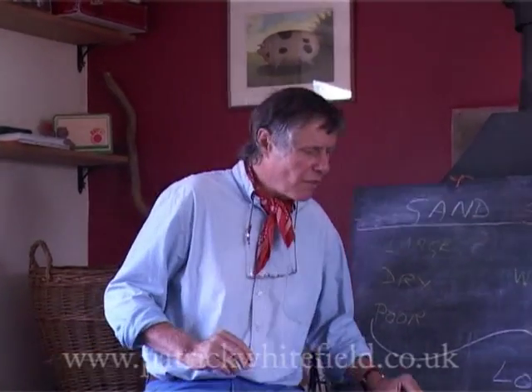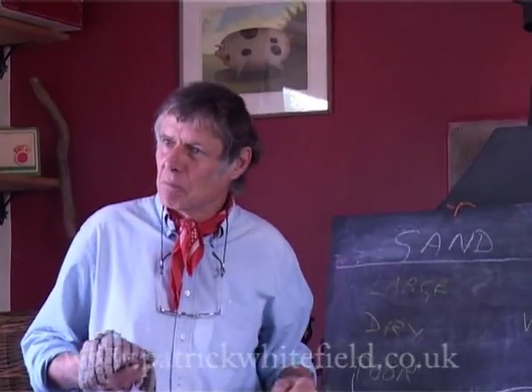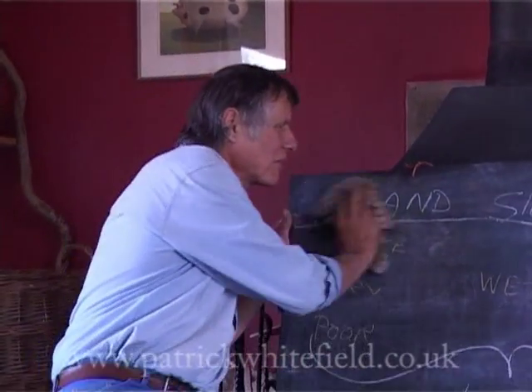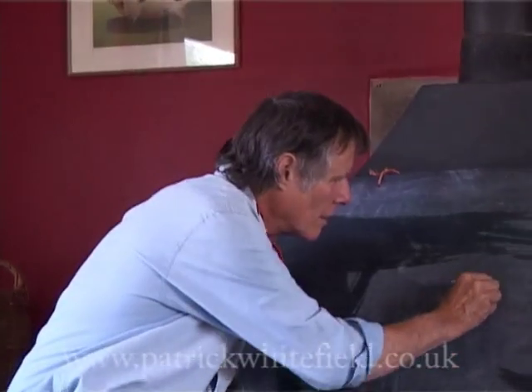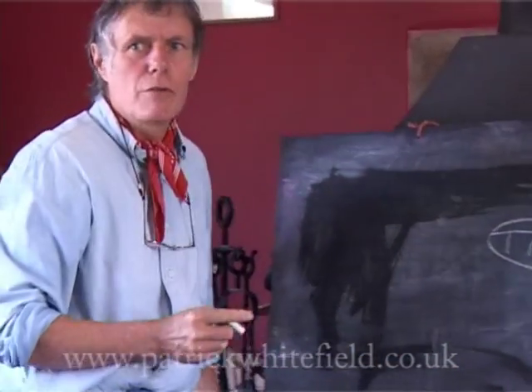I just want to have a look at this vast question of to till or not to till. To till really means to move the soil, to turn it upside down with a spade or a plough. Obviously there are advantages to doing it, otherwise people wouldn't do it. But there are also disadvantages. Let's have a brainstorm. Advantages first — why do people do it?